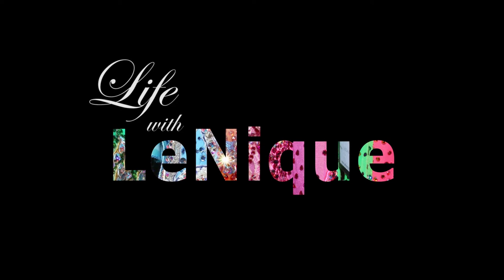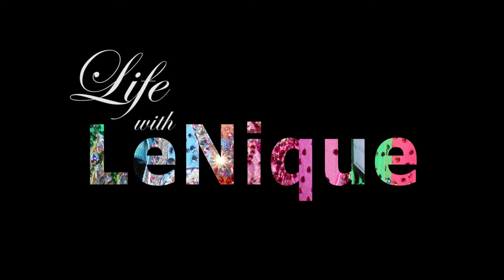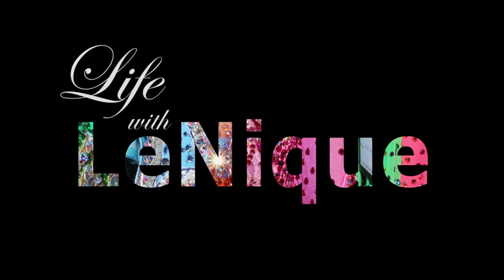Lanique, of course. No question about it.